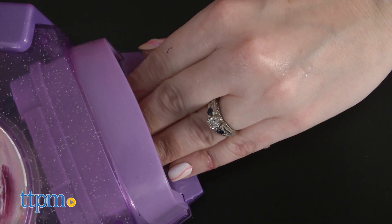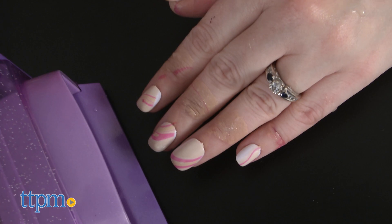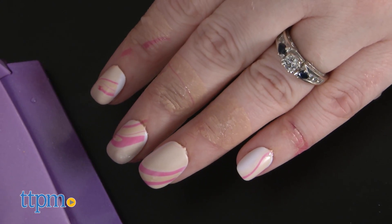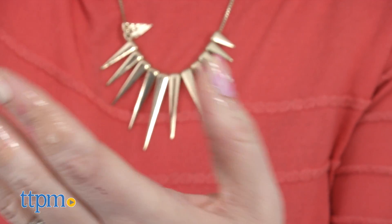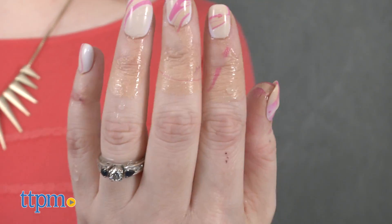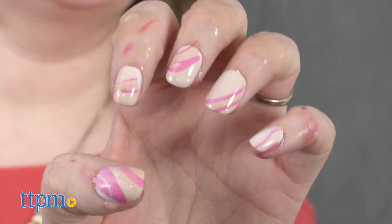The back of the box provides a scientific explanation for what kids are doing. Kids ages eight and up who watch the Netflix series Project MC Square know that the show is all about engaging them in STEAM learning, and with this toy they're getting a little bit of that science and art, while also getting to feel like the characters from the show.